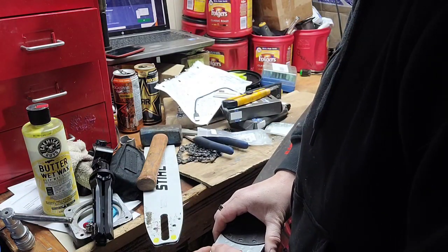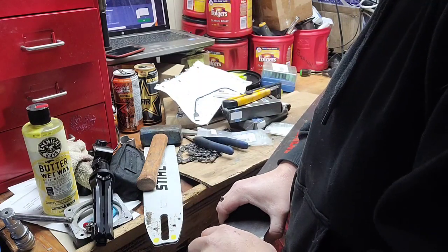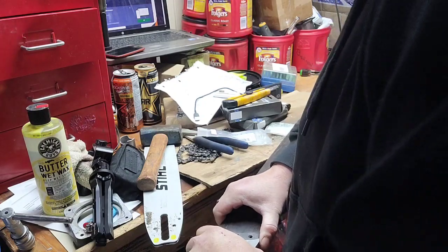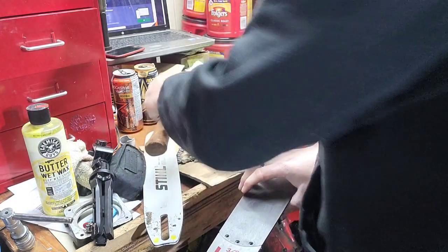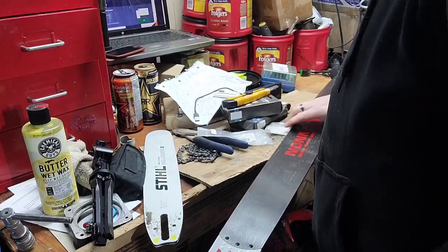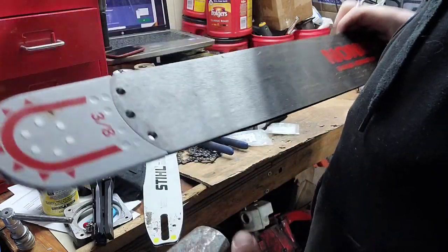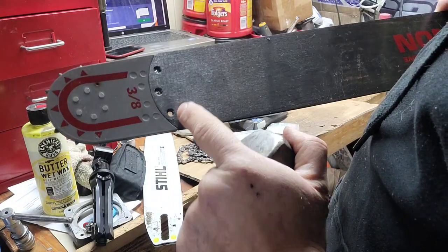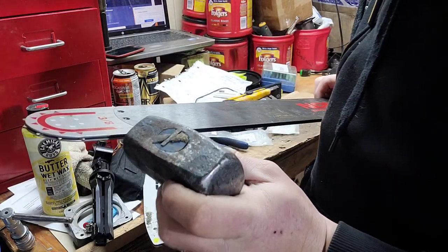As soon as we got this mounted, I was just cleaning stuff off the bench really quick, and then, as normal, I suffered a squirrel moment. These tips — I don't know if they're all kind of the same idea, but they're tight.